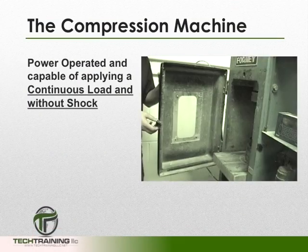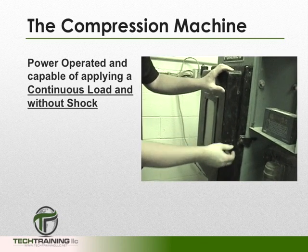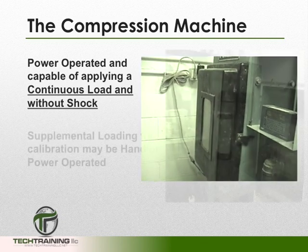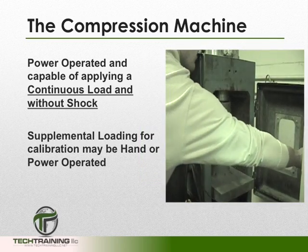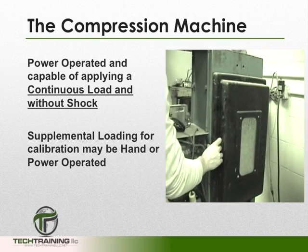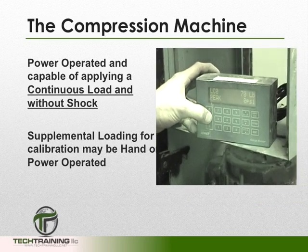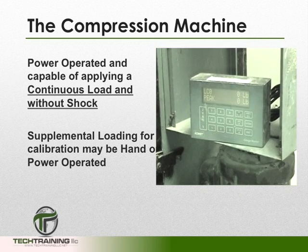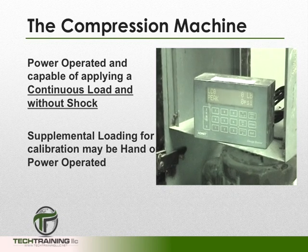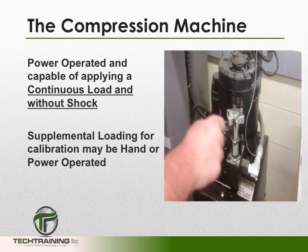The machine must be power-operated and capable of applying a load continuously and without shock. If the machine has only one loading rate, it must meet the prescribed loading rates indicated in this specification. In this case, it can be provided with supplemental means of loading at a rate suitable for verification of the machine, and this supplemental loading may be power- or hand-operated.